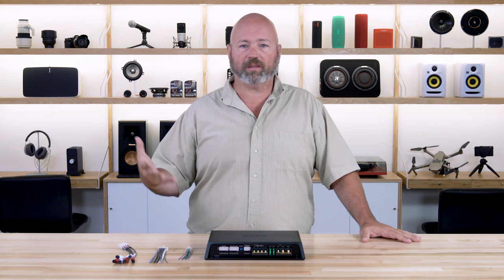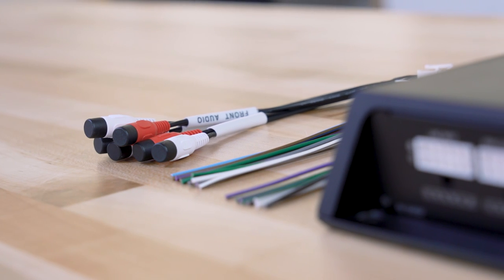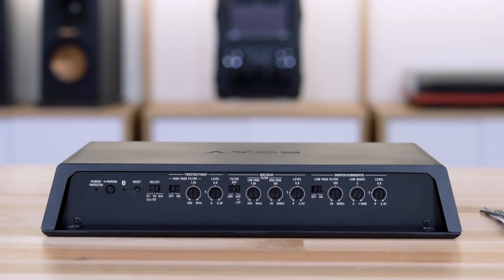You can, of course, install this with an aftermarket radio using the RCA preamp inputs. It also has speaker level inputs, so it's pretty easy to hook up to your factory radio. It's versatile. It's sleek. It's a nice design that's easy to install, with all the connections on one side and all the controls on the other.